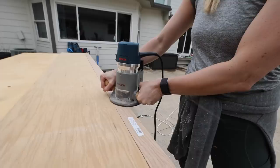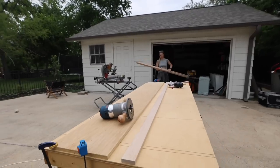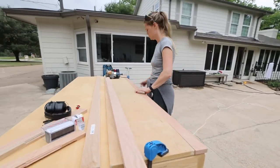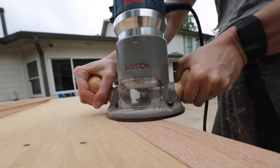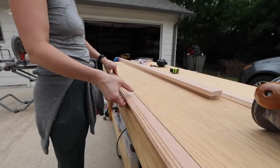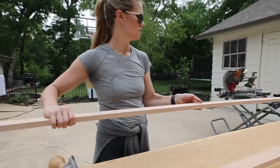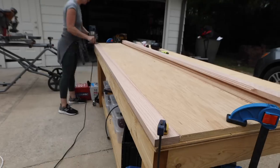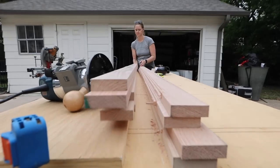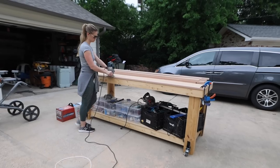Once I had everything figured out, I was ready to actually start routing on my long boards. All of these 1x3s will eventually make the sliding glass doors for the front of the cabinet. I had a lot of boards to do, and routing takes a long time and is extremely messy.